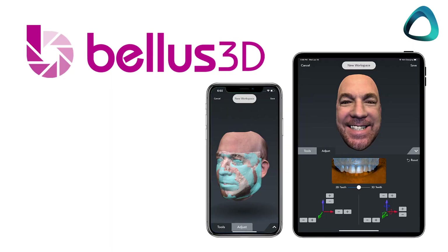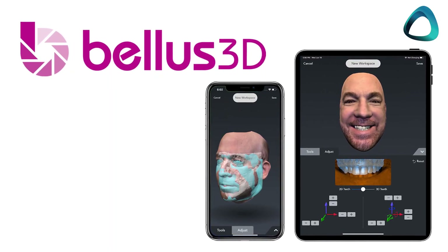Some of you may have heard of the Bellus app. This was an iPhone app that was very popular for this purpose. Unfortunately, last year Bellus went belly up and it is no longer available. This left a large void in the market as many dentists enjoyed using that app. There are a few other iPhone apps out there, but the reality is they could be better.